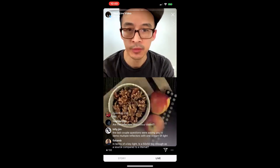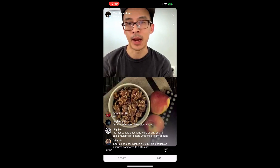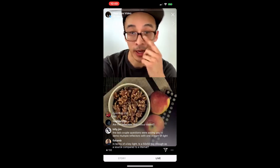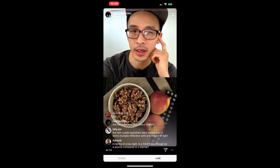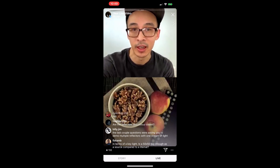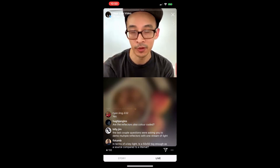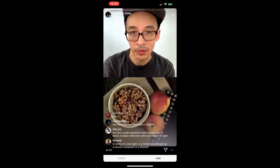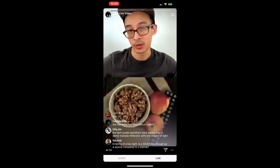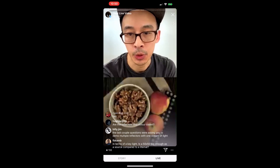The specific question is: is a 50-by big enough compared to a light mat? My return question is: what size light mat? Light Gear makes a light mat — a variation of the 2L that's more like a 2-by-2. If you're talking about that, a 50-by-50 is almost 2-by-2 quality, so similar. If you're talking about a Light Mat 4, which is much larger, the light mat is probably going to have more wrap because it's just bigger.